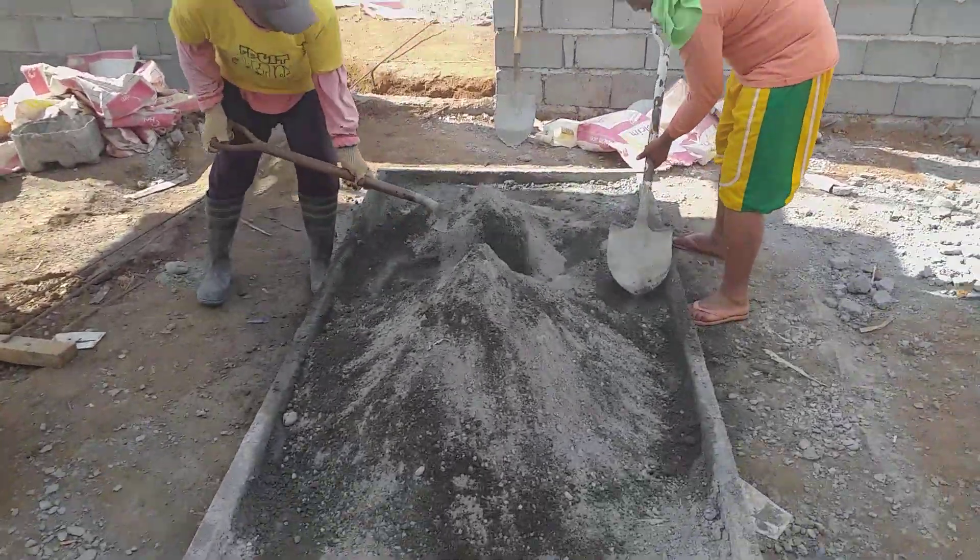Hello and welcome back to A Foreigner and Family in the Philippines. I am back over here at the house build — this is day 112.